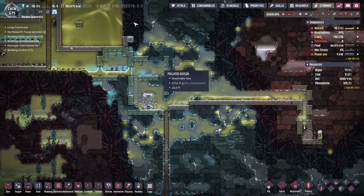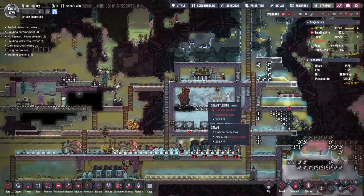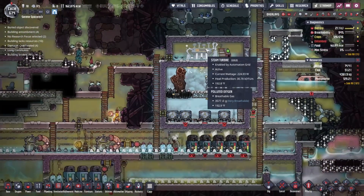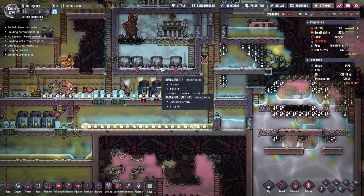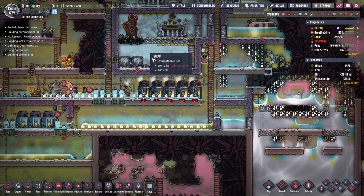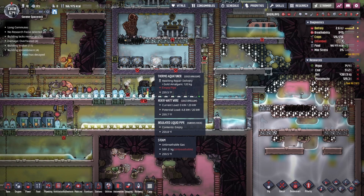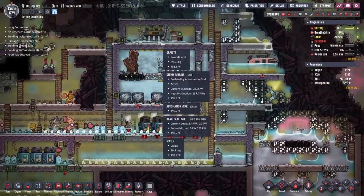Anti-entropy thermonullifiers — use these to cool down whatever heat we're generating. That's why they put them there; they're actually a crucial part of the game. Thermonullifiers and aqua tuners seem to be the way to go and I feel I could be getting more power out of this. I don't know if it's because the steam is not hot enough. Maybe I need to just destroy all of this and leave just this geyser. But it's going to take forever to get steam back up — and it is running consistently.